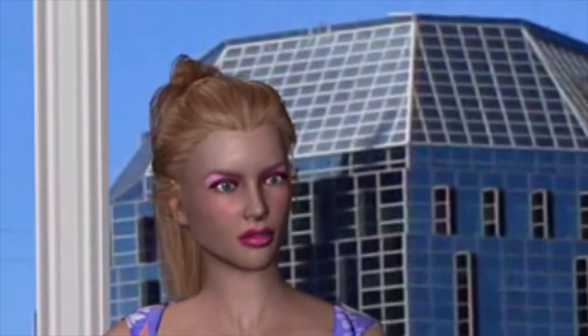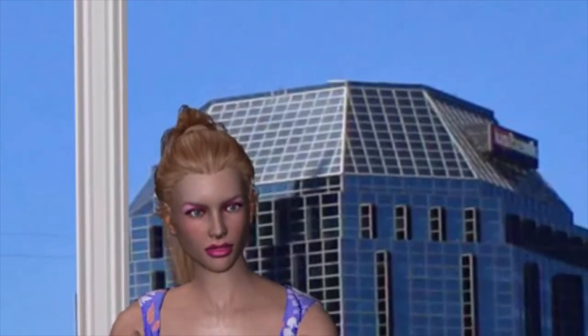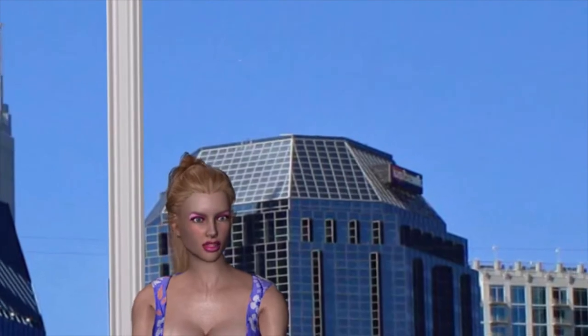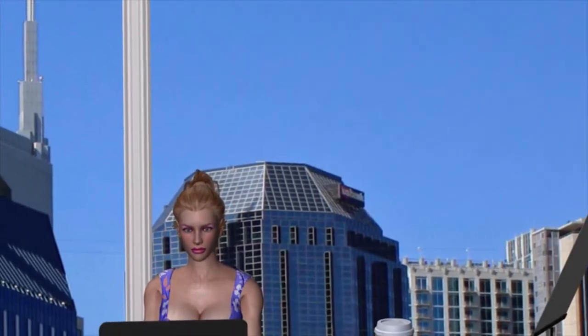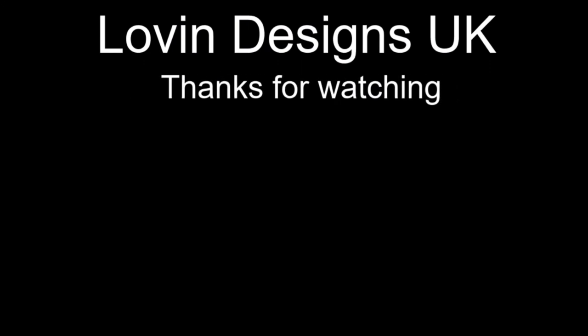Did you like this? Click the like button if you did — if you didn't then click the thumbs down button twice. Well, it was worth a try. If you want to support us then just click the subscribe button. Click the bell icon to be the first to know when we post new videos.